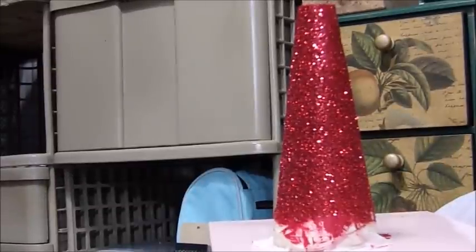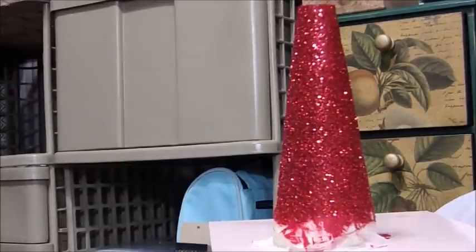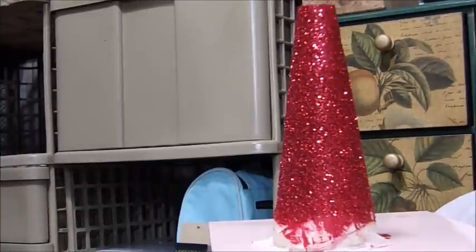Now we've got the glitter on it, so we're going to wait for it to dry. You want your paint to be wet when you throw your glitter on it. The trick with coffee filters is if you put a coffee filter under your glitter when you're putting it on, they catch the excess glitter and you just dump it back into the bottle when you're done.